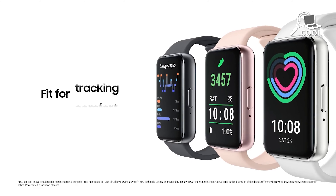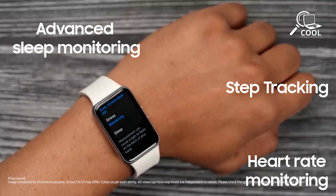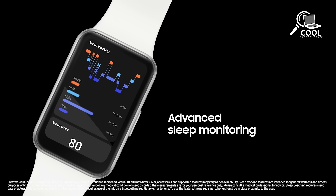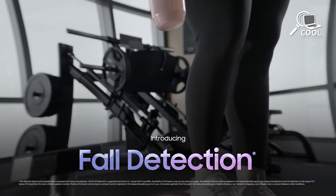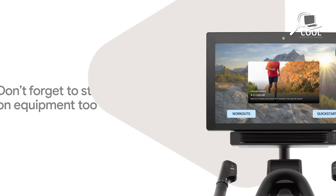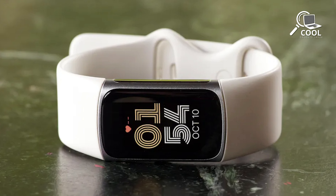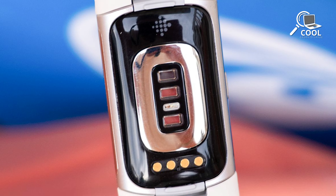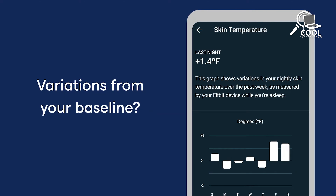As fitness trackers get more advanced, they're adding more health and wellness features. While the Galaxy Fit 3 doesn't focus on health as much as the Charge 6, it still has great fitness tools — tracking heart rate, analyzing sleep, measuring blood oxygen levels, counting floors climbed, and recognizing different activities. The Fitbit Charge 6 takes a broader approach to wellness with extra sensors. It has an EDA sensor that measures stress levels by detecting changes in your skin, useful for managing stress and mental well-being. It also has a skin temperature sensor that gives insights into changes in your body temperature.